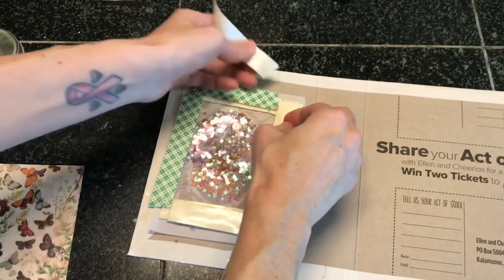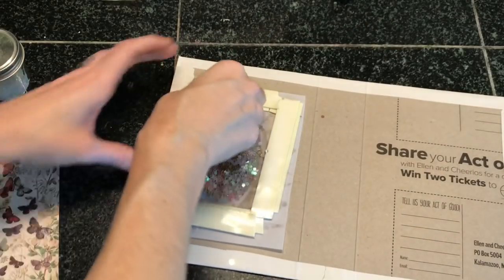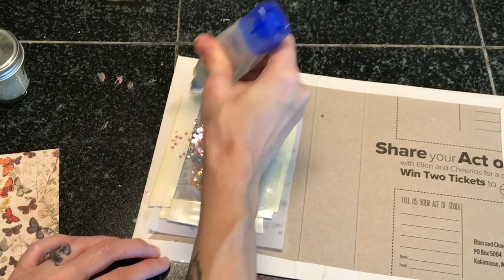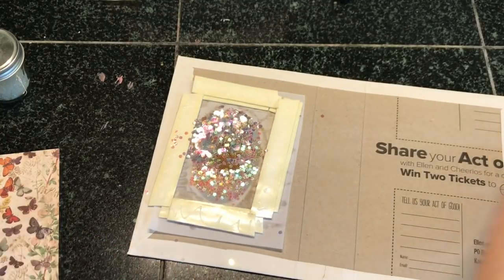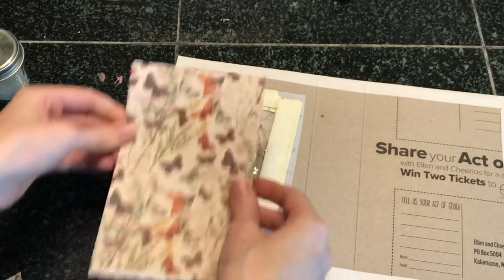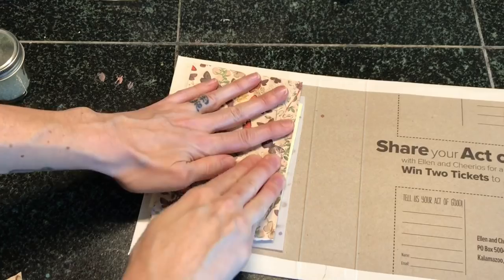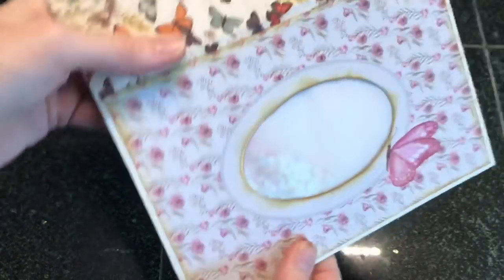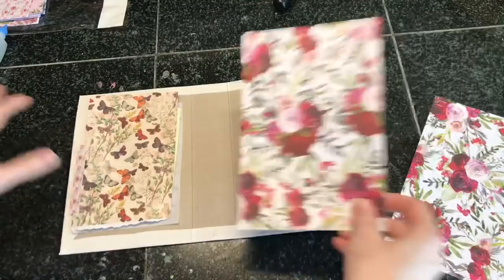Now carefully peel back your double-sided tape and have some paper ready to cover this area up. I have this scrap paper that I'm going to place on top to hold everything in. I'm also going to add a little bit of glue because I want this to be on really good — the tape is really strong but I like to be extra careful. You might want to let this dry if you used wet glue before you flip it over to reveal what you've created. There we go — that looks really cool!